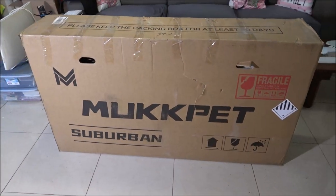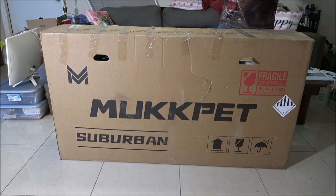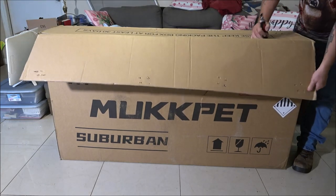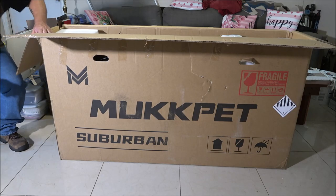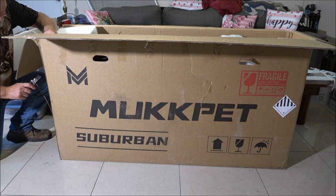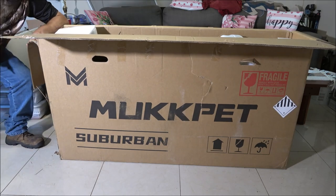Let me get you on the stand and we'll open this up. Now, they want you to keep this box for 30 days — I don't know how I'm going to do that, I ain't got room for a box this size. So as you can see, it's the Mukkpet Suburban. So I finally got me another Suburban, guys.